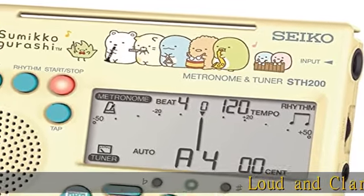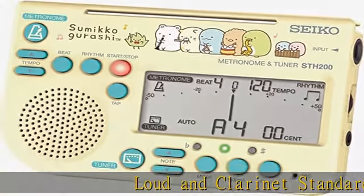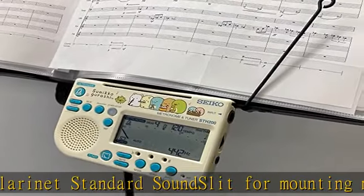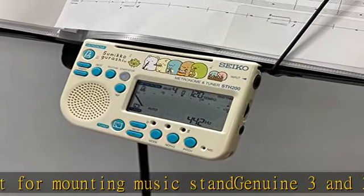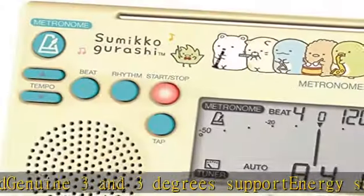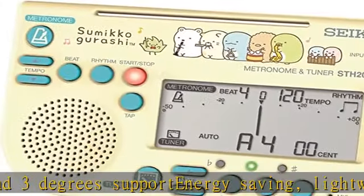Loud clarinet standard sound, slide mount for music stand, genuine 3 and 3 degrees support, energy saving, lightweight, compact design that can be used with 1 AAA battery. Metronome tempo: 30 to 250 times per minute. See more product details in the description to get this product today at the best price.